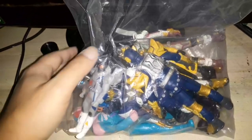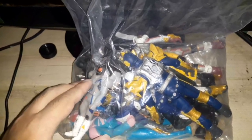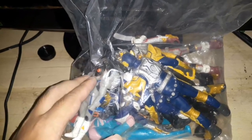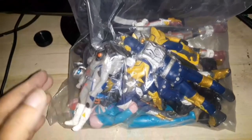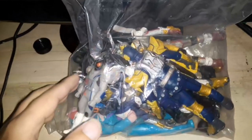What we got here for tonight is the tokusatsu set that I bought online. Usually, this set of 15 figures would cost around 1,500 pesos or 1,000 pesos, but that guy online sold it to me for only 500 pesos, or 10 dollars for all of these. So that's a big save.